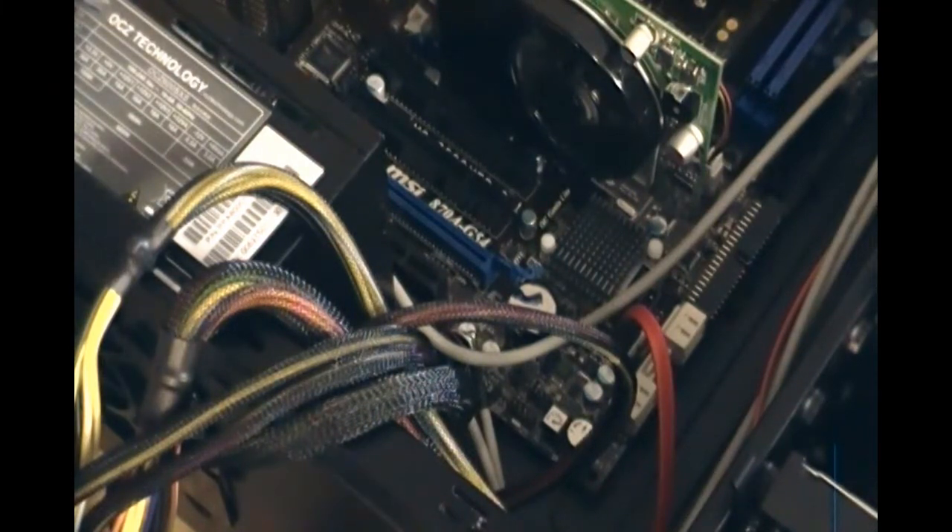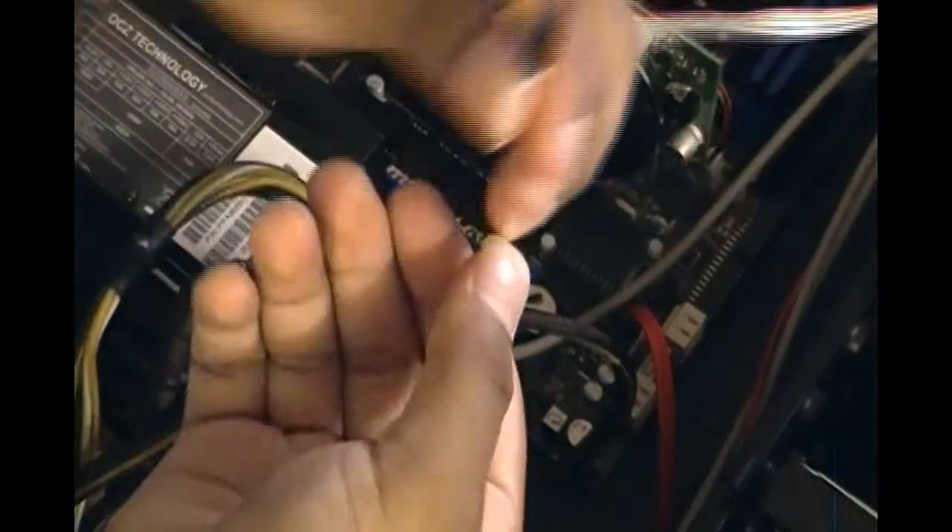Here you have the BIOS battery — the CMOS battery. Make sure you don't touch that yet. If you want to reset the CMOS later on, you can do that by taking it out for a few minutes and then putting it back in. We're now done with the case wiring. We still have a few more cables left, which are a little harder to know where they go. The motherboard should come with a manual, and this one does — I've already looked at it.